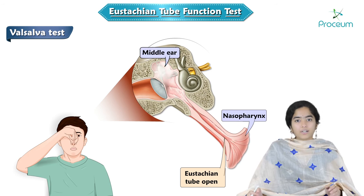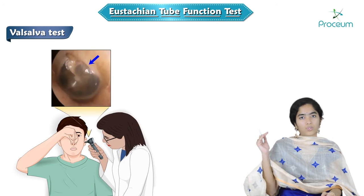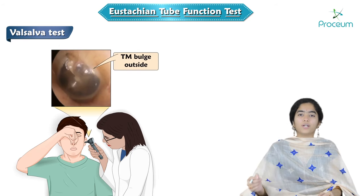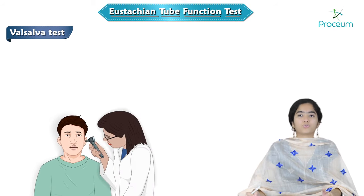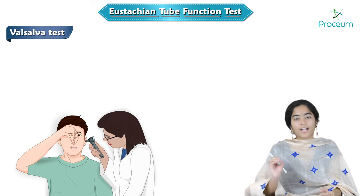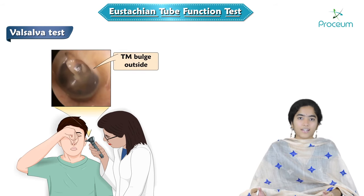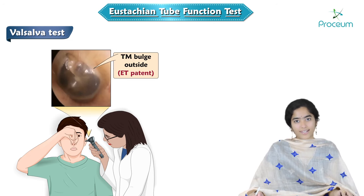If the air enters the middle ear, then the tympanic membrane will move outward — it will bulge outside — and you can observe this by using an otoscope. You keep an otoscope into the external auditory canal and be ready, then ask the patient to perform this maneuver. If you observe the tympanic membrane bulging outside, it is an indication that the Eustachian tube is patent and able to open and push air from the nasopharynx into the middle ear. This is the Valsalva test.